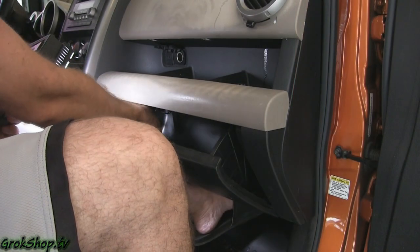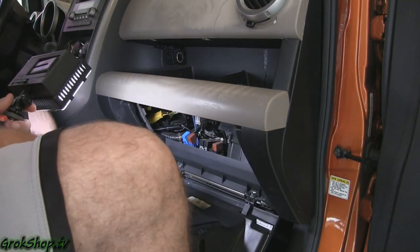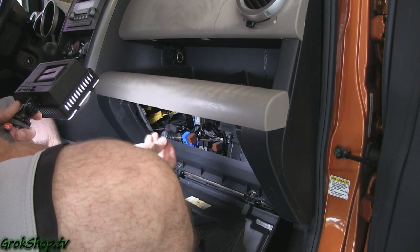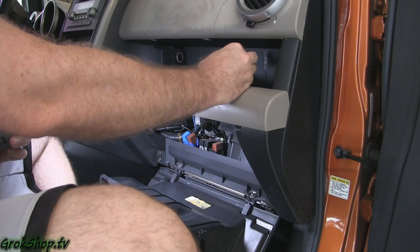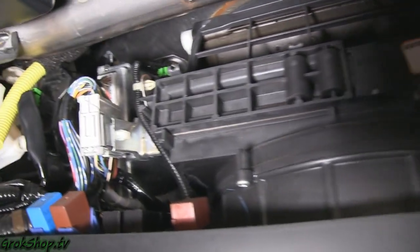With both stoppers out, just let the glove box drop to the floor. There's no need to remove the glove box completely unless you feel like it's in your way — if so, you can just remove those two screws at the bottom. Behind the glove box you can see the cabin air filter.